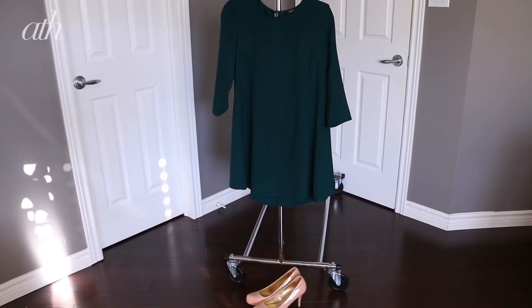Also, because this is a really strong smoky eye look, I'm going to keep the lips really neutral so it's not too much going on all at once. Since the hair is very loose and romantic, I want to keep the same sort of vibe with the outfit.